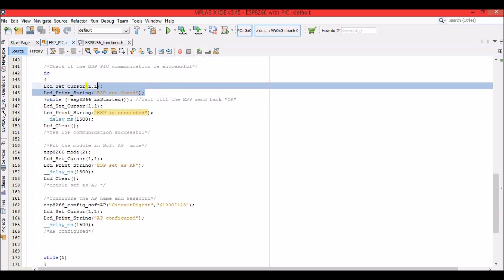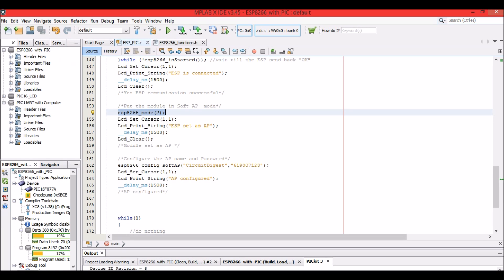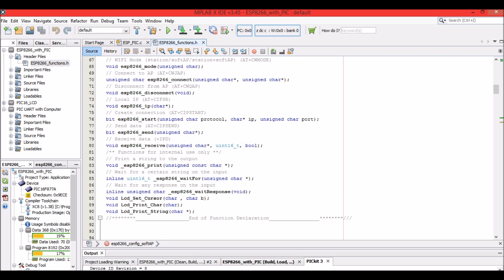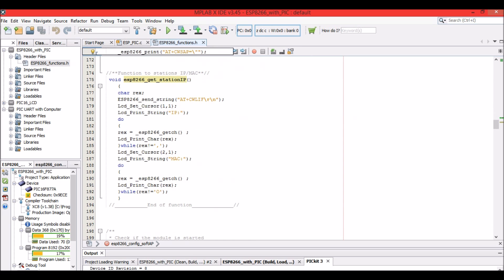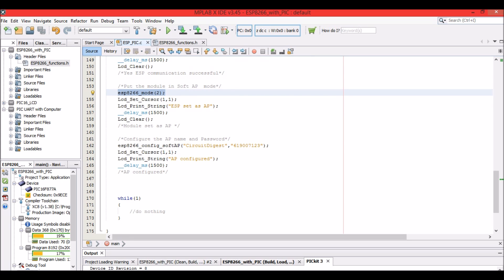To set the ESP as an access point, I use the function esp8266_mode(2). If you pass 1, it initializes as a station; 2 sets it as a Soft AP; and 3 sets it as both Soft AP and station. The header file contains all these function implementations — you can open it to see what's happening inside. When the module confirms with OK, the LCD prints 'ESP set as AP'. A delay of 1500 milliseconds is added so we can read what's displayed.